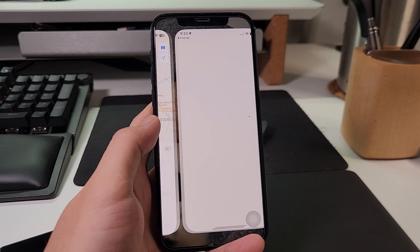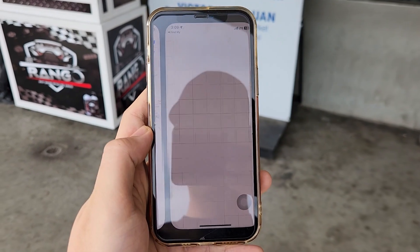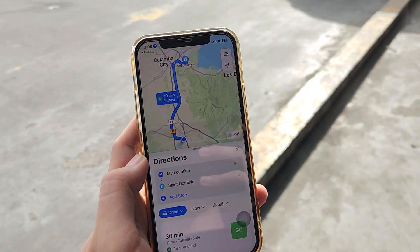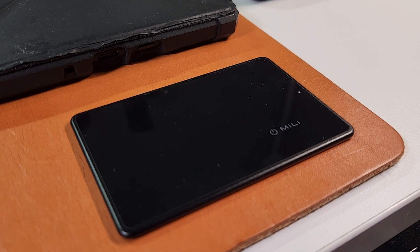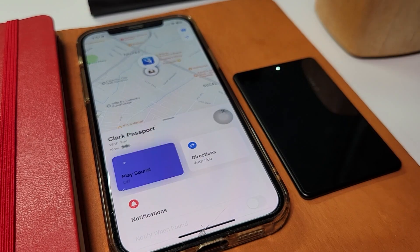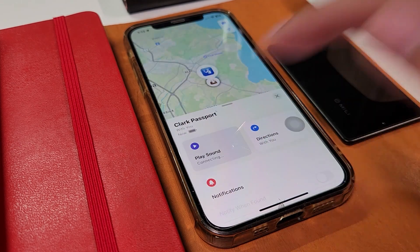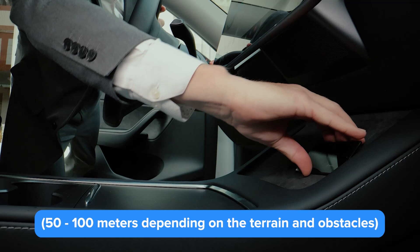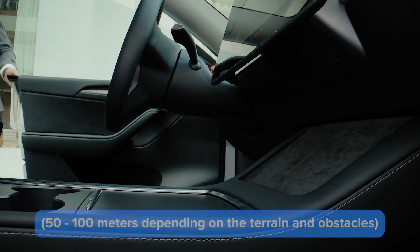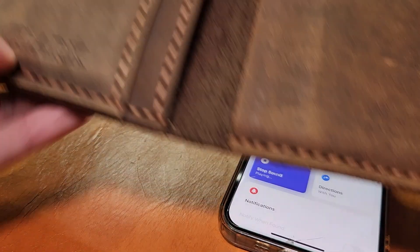You can now slide this ultra slim device into whatever item of your choosing, and track all your tagged items on the Items page. To track an item, press Directions — it will open up the Maps app and guide you back to your tracked item. If you reach the destination and you're having trouble finding the item, you can press the Play Sound button, which will enable the device to beep 13 times at 80 to 100 decibels. You can totally spam this feature if needed. Note that the Play Sound feature only works when the device is within Bluetooth range, and the noise it makes will also vary depending on which type of item you slid this into — for obvious reasons.